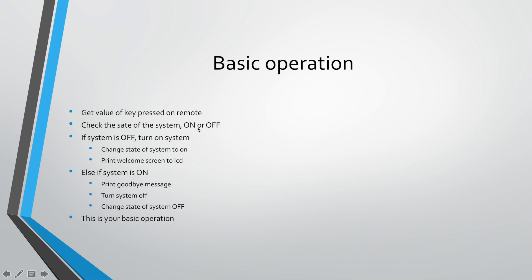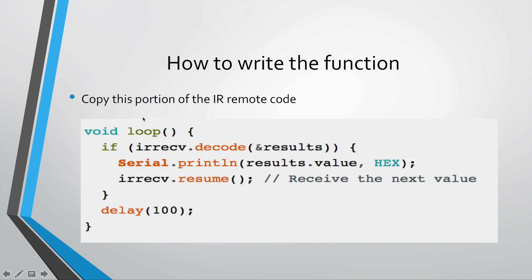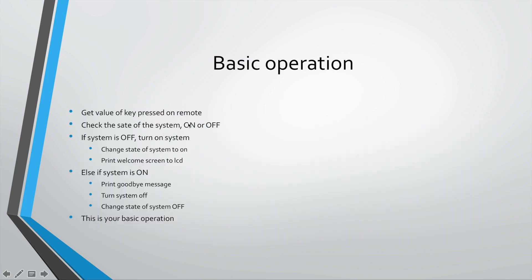Then we need to check the state of the system — we need to know if our system is on or off. So providing that we press the power button on the remote control and the value for the power button matches the value set in the code, we are going to check the state of the system. If the system is off, we want to turn it on, and we need to keep track of a few things.